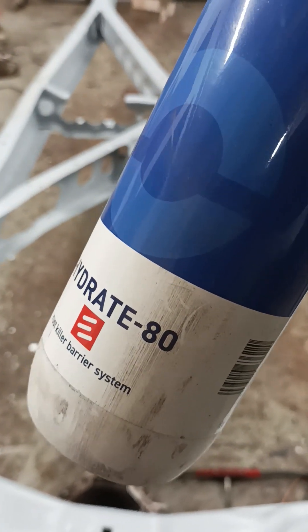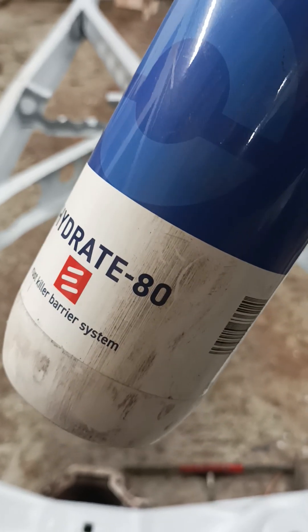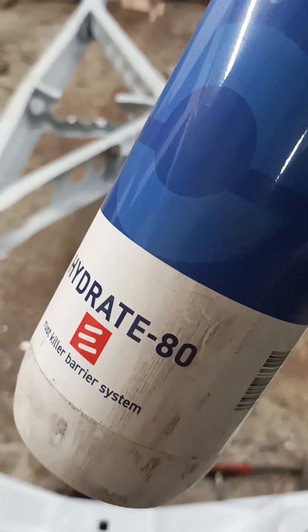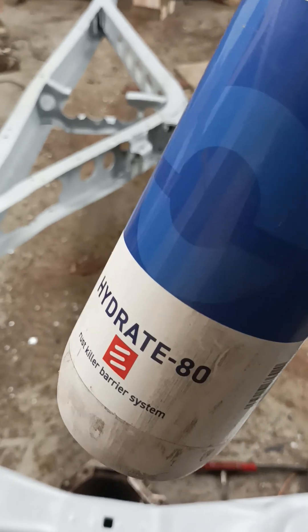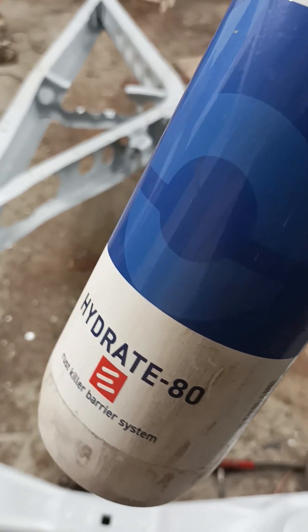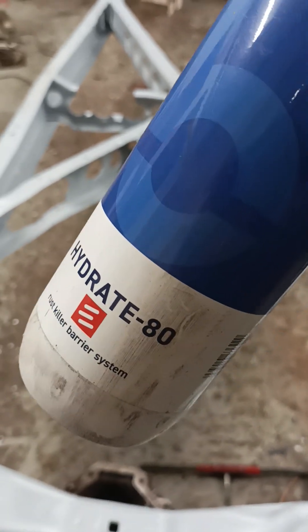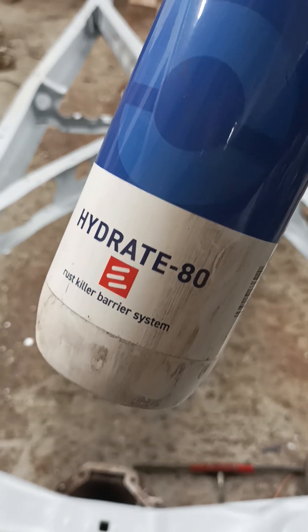If you've got deep set rust, it only really chemically alters the properties of the rust on the surface. If there's rust beneath, this is only treating the surface. But for a chassis I want to wire wheel it, lick it over with an isopropyl, then paint it in this after you've sanded it. You can sand this — it's almost like primer — but it turns it black, so it's some kind of phosphate, zinc phosphate.